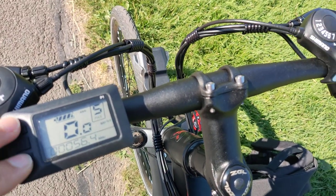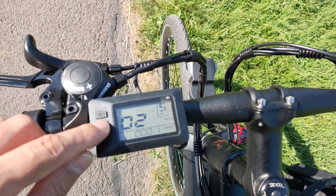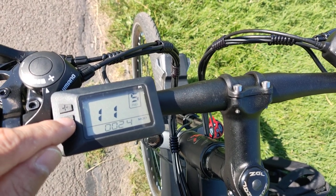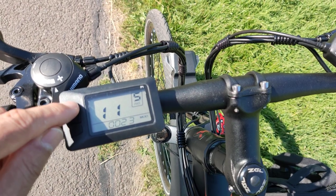Number eleven is assist sensitivity. The range is 1 to 24. I'll leave it at 24, which is the maximum sensitivity for the pedal assist.